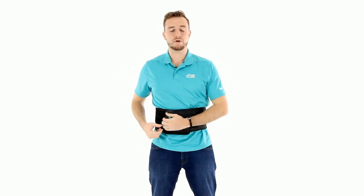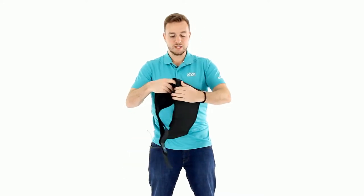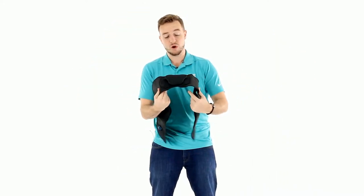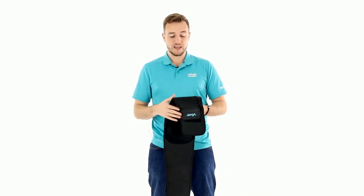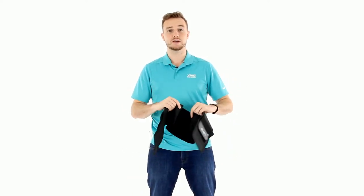That's our two pull back brace, and as you can see the quality of this product is super comfortable. The material is very stretchy, so it fits a 24 to a 44 inch waist, and we also have an extra large that fits a 44 to a 64 inch waist. The material on this is phenomenal, super comfortable, super durable — and that is our lower back brace.